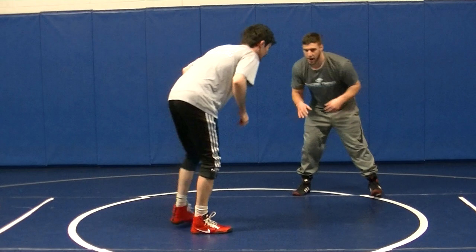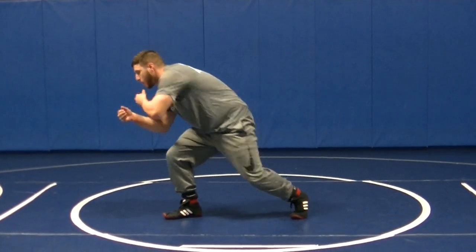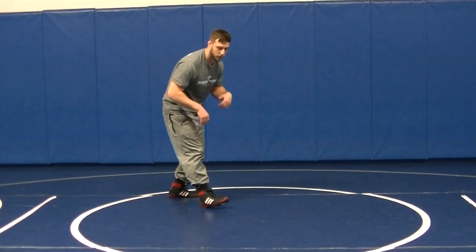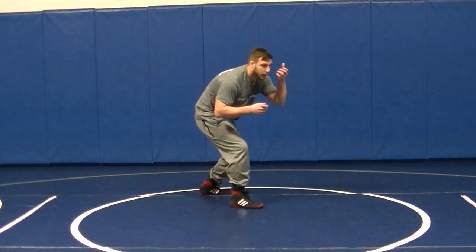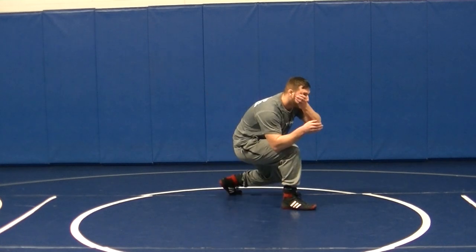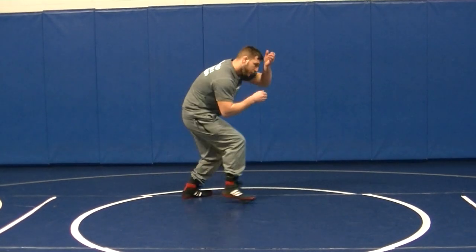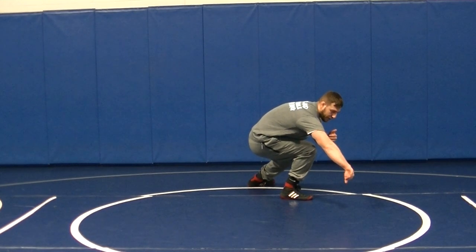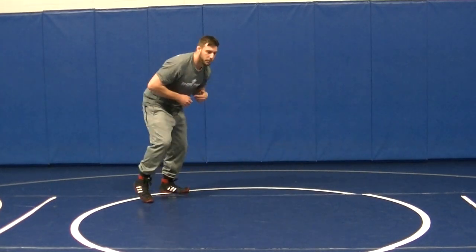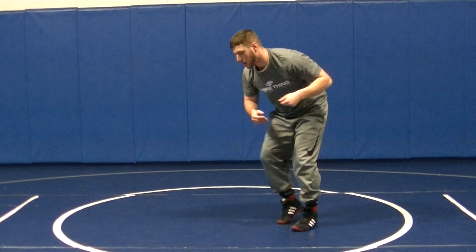So here you can drill without a partner — just pretending that someone ties up with you right here. Boom, lower your level, step. You don't have to hit your knee at all. It's good for these big guys too that don't like hitting their knees in matches. Right there — you've got to get your C, lower your level, take a step. Grab, switch to a double, get low and drive. Move in, get that elbow pass. Got it.